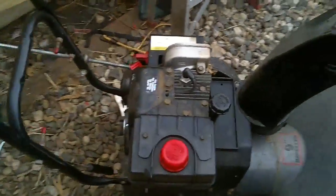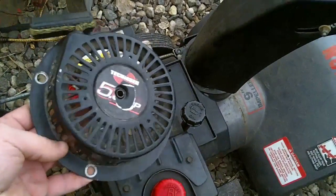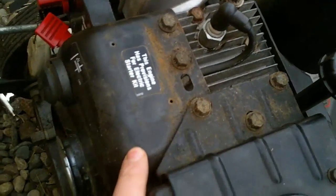Hi guys, Chris from Highland DIY back here working on the snowblower. I was able to find a recoil off a Tecumseh five and a half horse motor. One thing is it mounts a little bit differently — the old recoil mounted on a flange, and the new one I found mounts flat on top of the shroud.